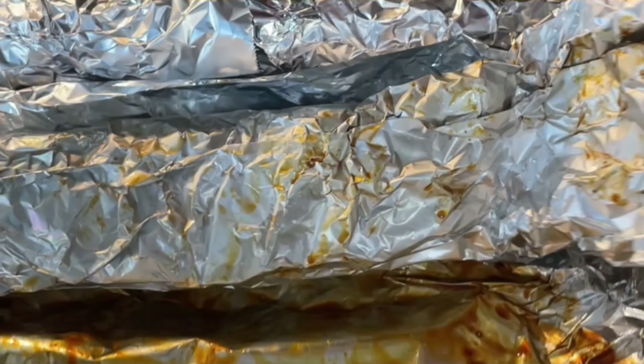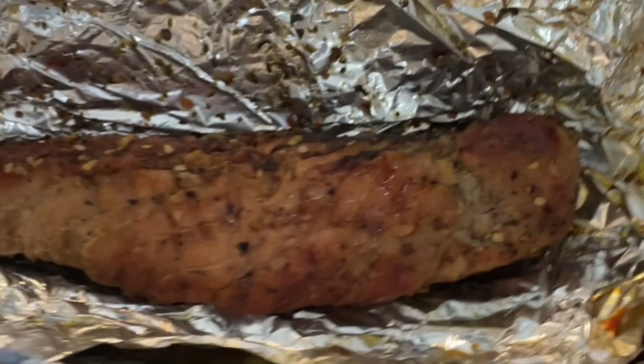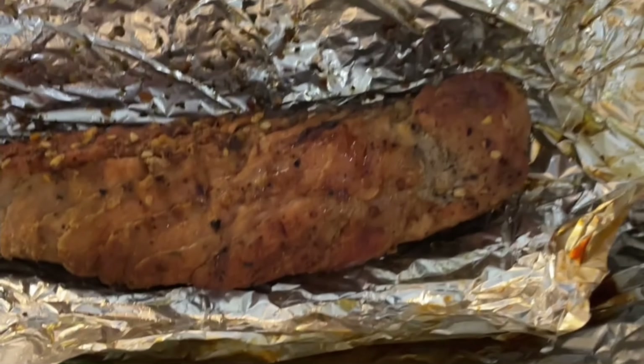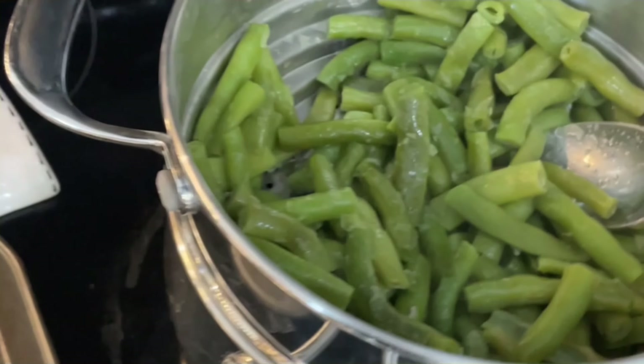Here's what the pork loin looks like when it's done. Delicious — look at that, smells so good. And potatoes from the garden and beans from the garden. Perfect.